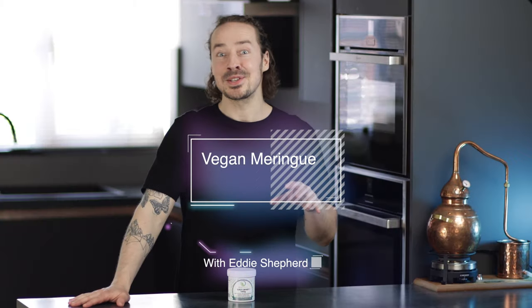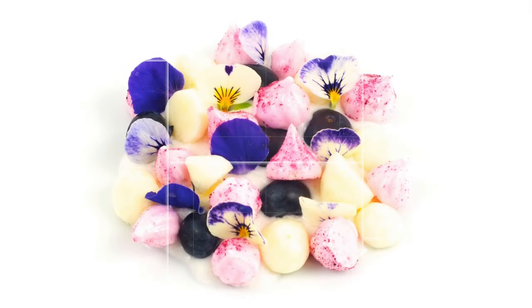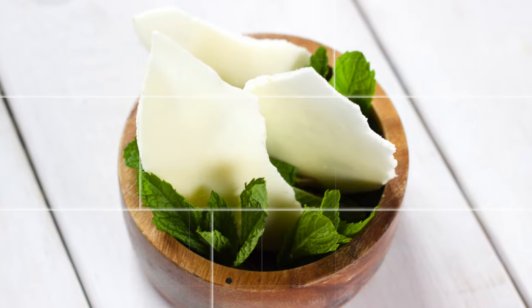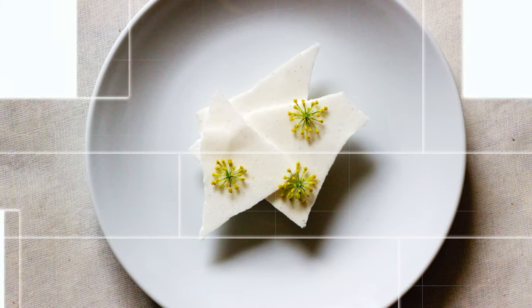I'm going to demonstrate my technique by making a vegan rosehip meringue today, but you could use this technique for more or less any flavour you want. I've done things like alcoholic gin and tonic meringues, savoury meringues, sweet meringues — different sizes, shapes, and presentations. It's a really adaptable technique.